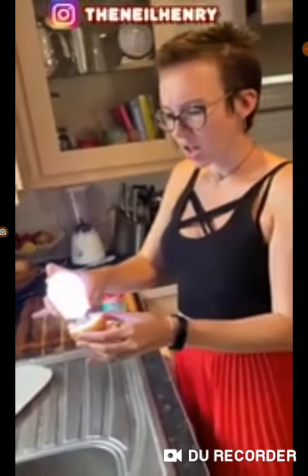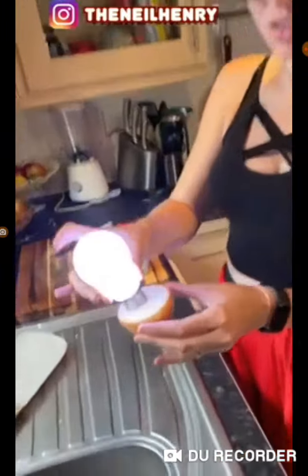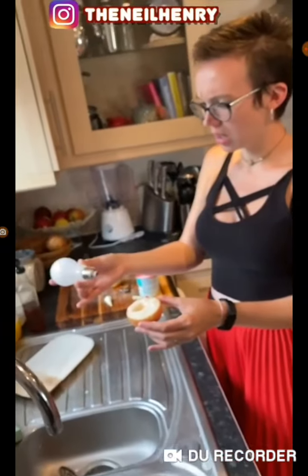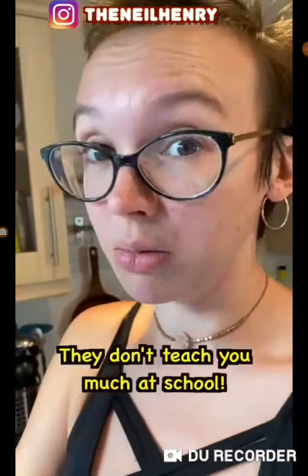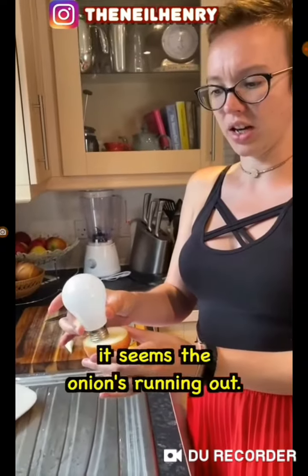What's your face? That's science magic. How... Is this... What? Take it up. The hell? They don't teach you that at school. They don't teach you much at school. It seems the onion's running out — you haven't paid the onion bill. Hahaha.